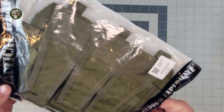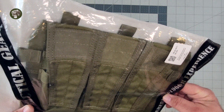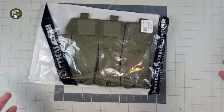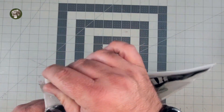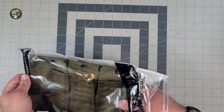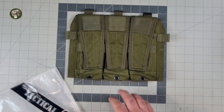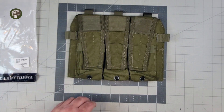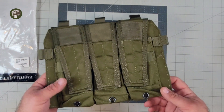This one is supposed to be for a JPC 2.0, it's supposed to be a 5.56 triple, and it was supposed to be Ranger Green, but it's OD Green. When I say 'supposed' on the other two, kind of your hint that it's not great in either department. This did come from Amazon — I picked it up, it was supposed to come quick. A lot of 'supposed' in this video.